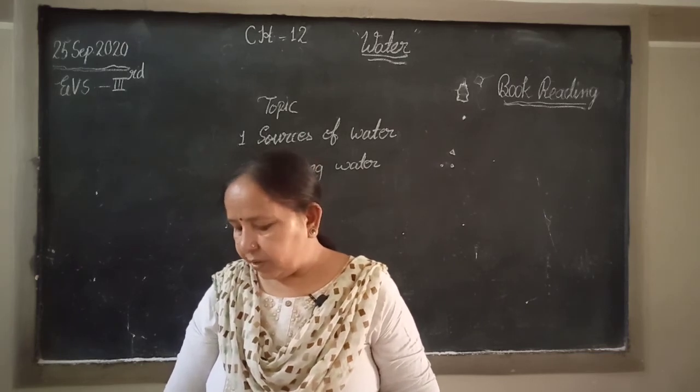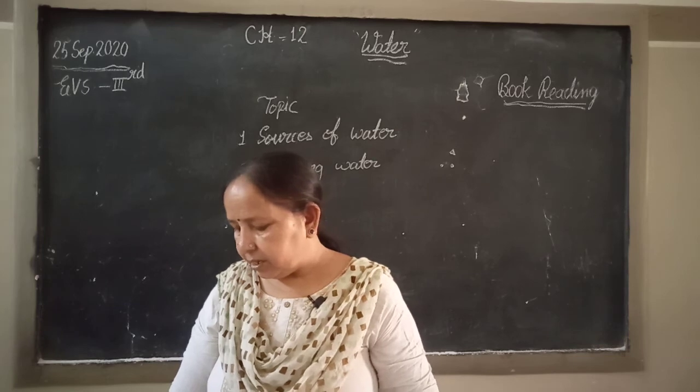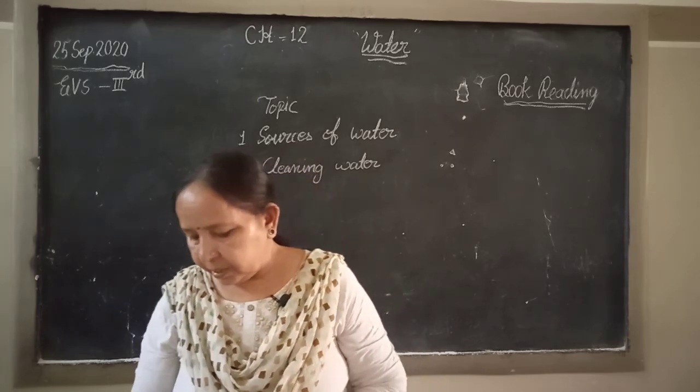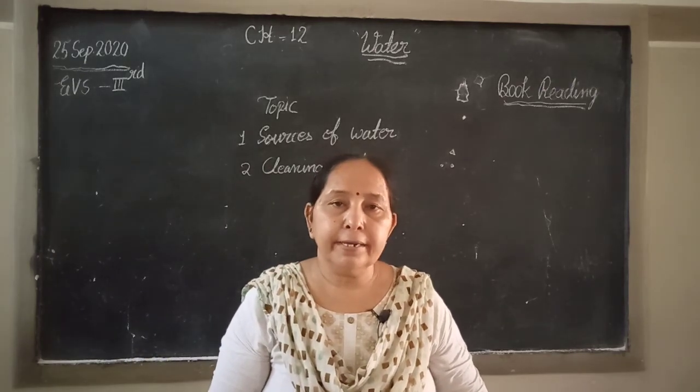It is very important that we drink clean water, because dirty water contains germs that cause diseases. It is very important that we drink clean water.